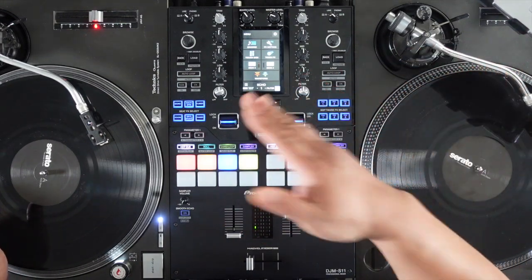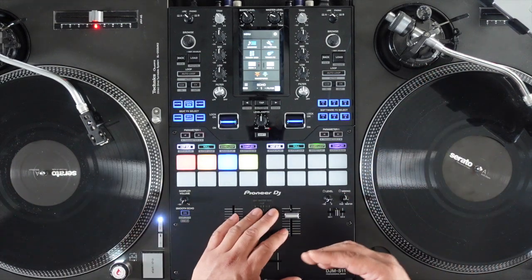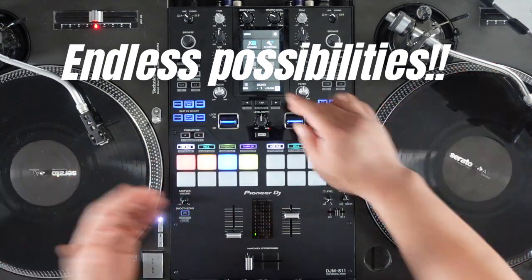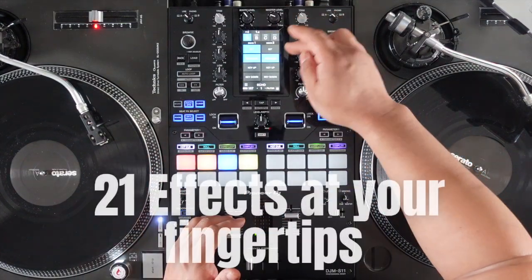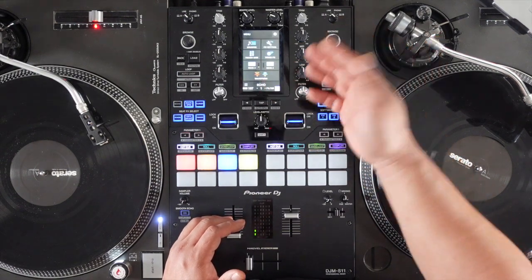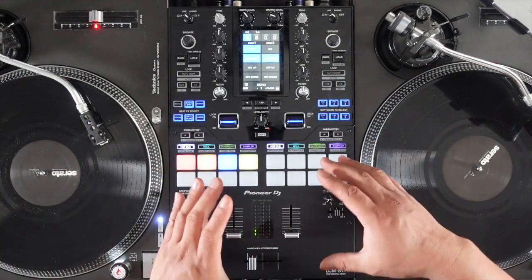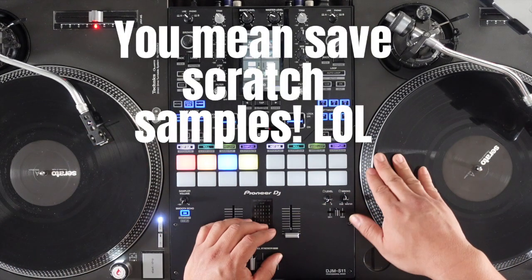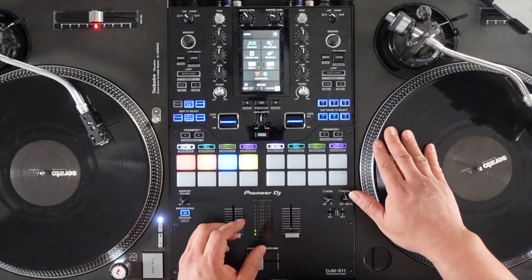You can also do the same to the other side — two and four — so you can actually scratch four songs at the same time. It's all the creativity of the DJs to figure out what to do with it. There are 21 new effects on this — about seven more than the S9 — and they're all customizable. Last but not least, exclusively for Serato there's the scratch bank function, where you can actually save your scratches in a certain section, bring them up whenever you want, scratch, and then go back into your normal routine.